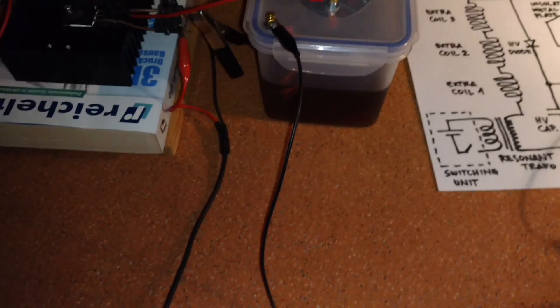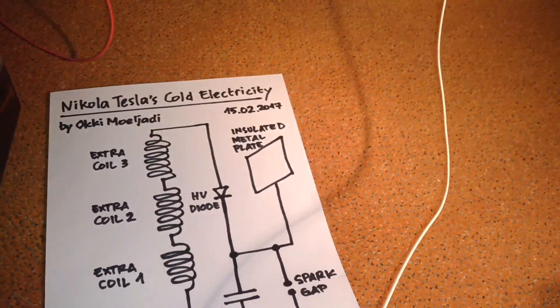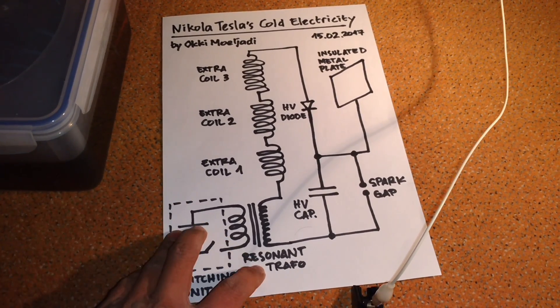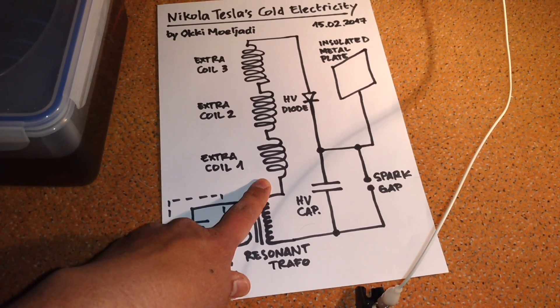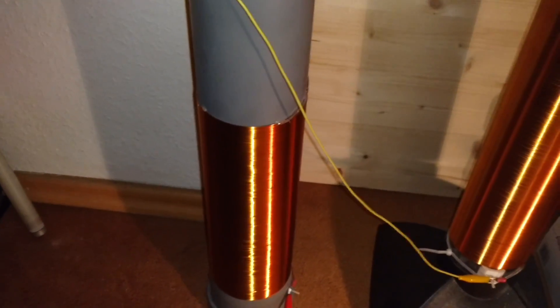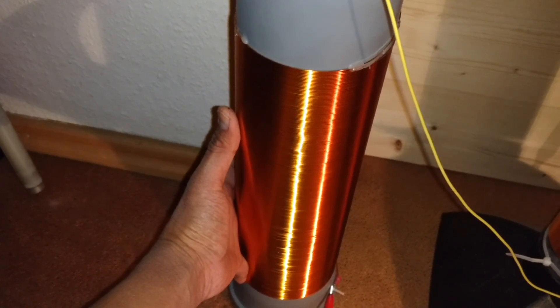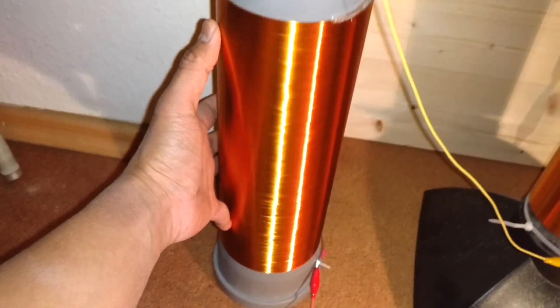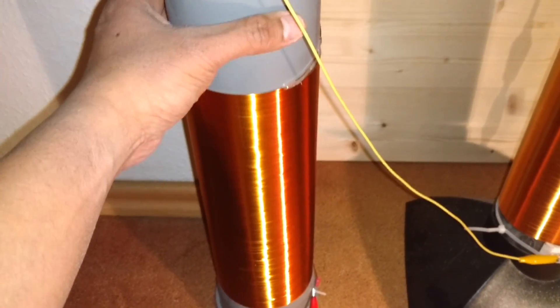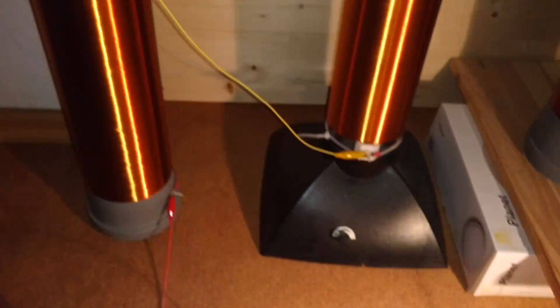From the resonant transformer it goes to the first extra coil — this one is about 35 centimeters, I'm not sure how many windings it has. Then from the first extra coil it goes to the second extra coil, which is this one.